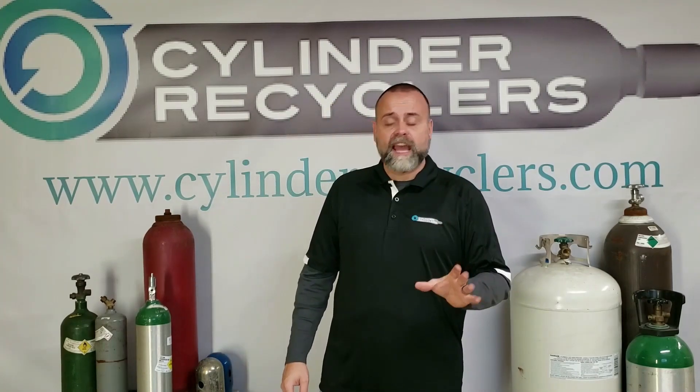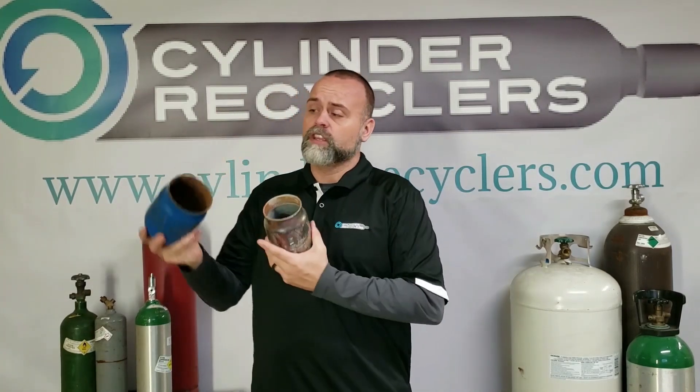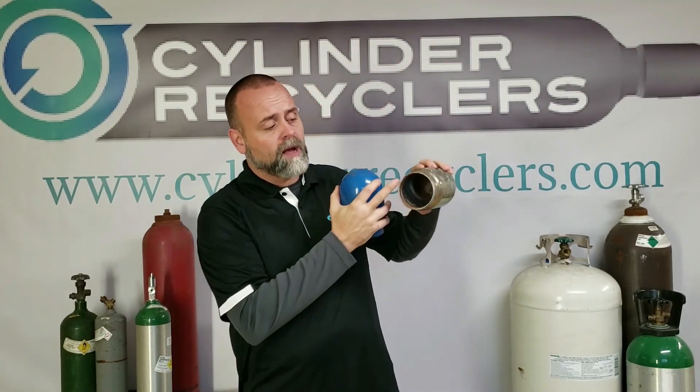There are mainly two types of safety caps: low pressure and high pressure. The difference is the size of the opening. The opening on this low pressure cap is about three and a half inches, where on the high pressure cap it's about three and a quarter inches.